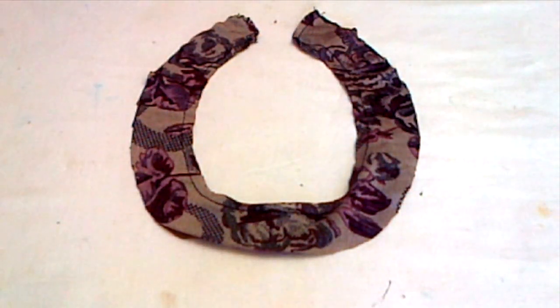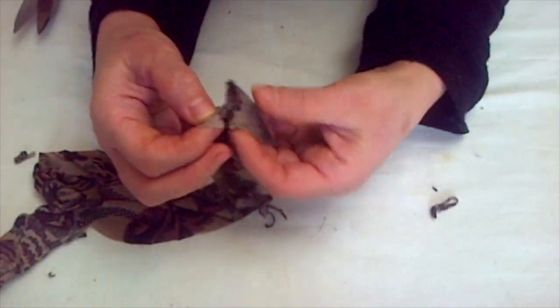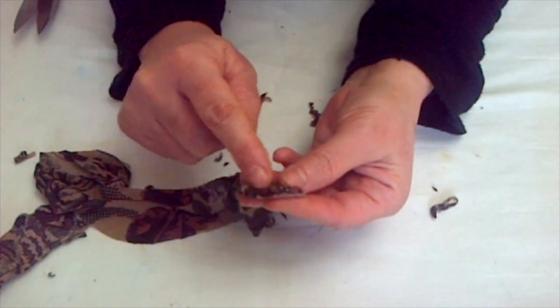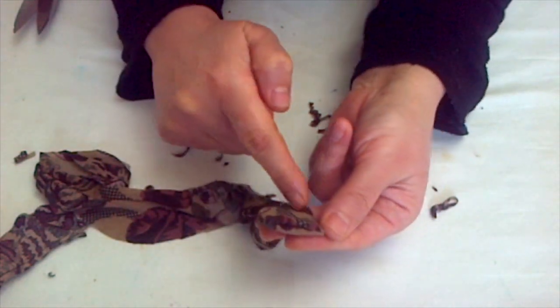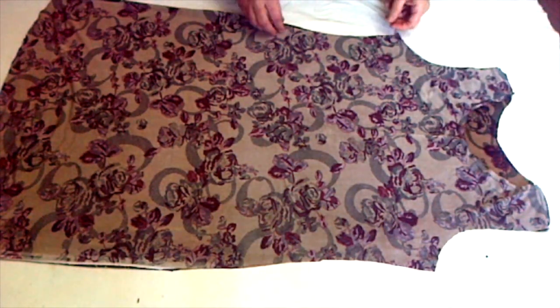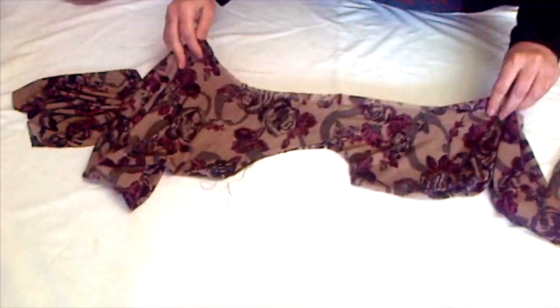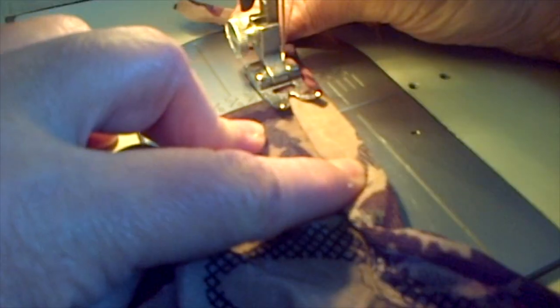Cut off the extra fabric, then turn the right side out and run a top stitch on all sides for better control over the cloth. Then run a gathering stitch on the front neckline. Before that, fold the shirt in half to find the middle of the back piece and make a slit there. To hem the slit, attach a strip of cloth and fold it toward the right side, then run a stitch on top.